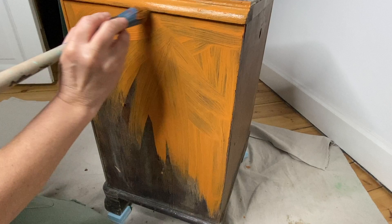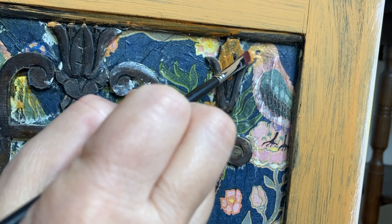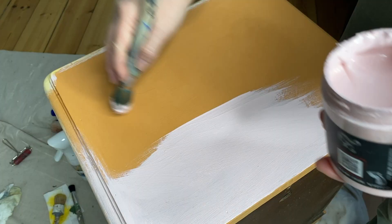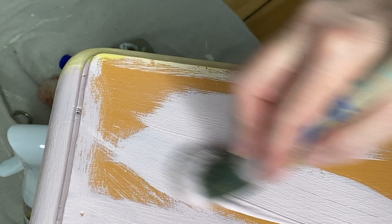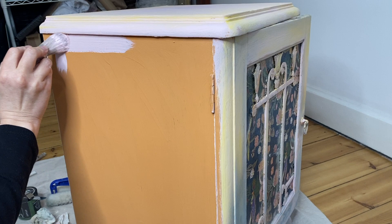I'm using one of my favorite colors — this is DIY Paint Summer Crush — to lay down a base coat over my entire piece, using a small artist brush to get the details on the front. After allowing the Summer Crush to dry thoroughly, I then brushed on a coat of Petticoat Pink, which is a beautiful soft pink.